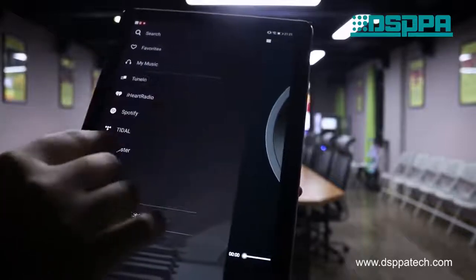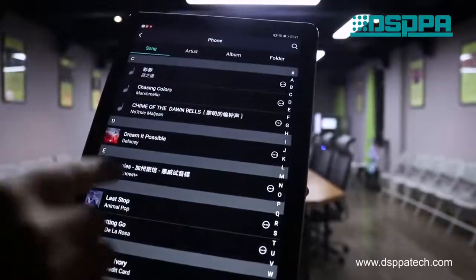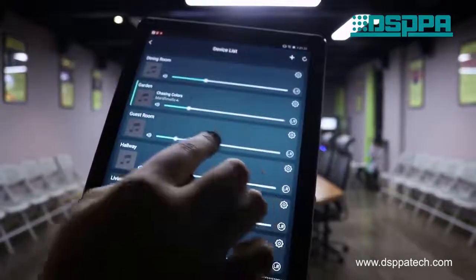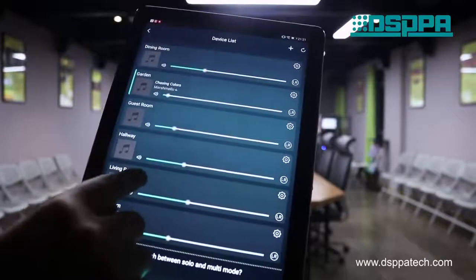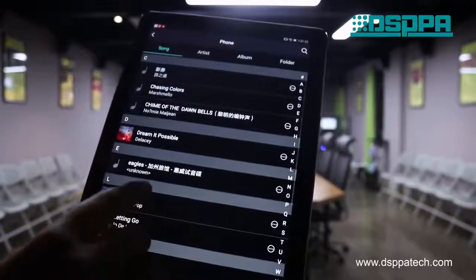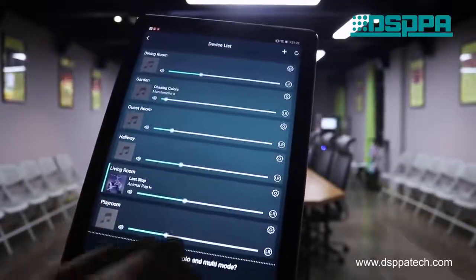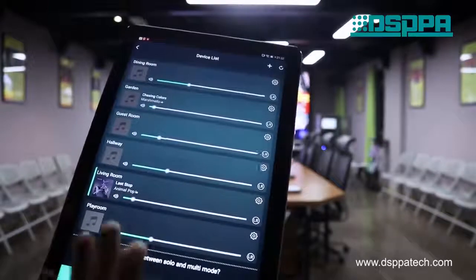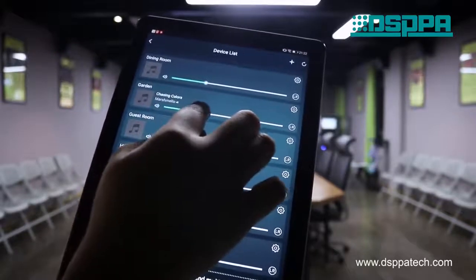Select a Wi-Fi box and click 'My Music' to select local music for that Wi-Fi box. Then click to select another Wi-Fi box and select a different sound. Now the two speakers are playing different sounds at the same time. By controlling the volume independently, the difference becomes more obvious.